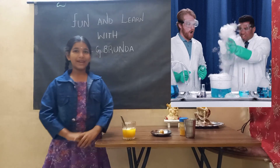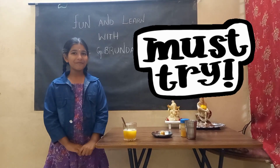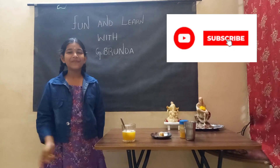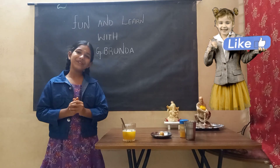This was the experiment. Did you like this experiment? Do you want to try this in your home? Please try this in your home. And do not drink it. Please like, share and subscribe to my channel. Thank you.